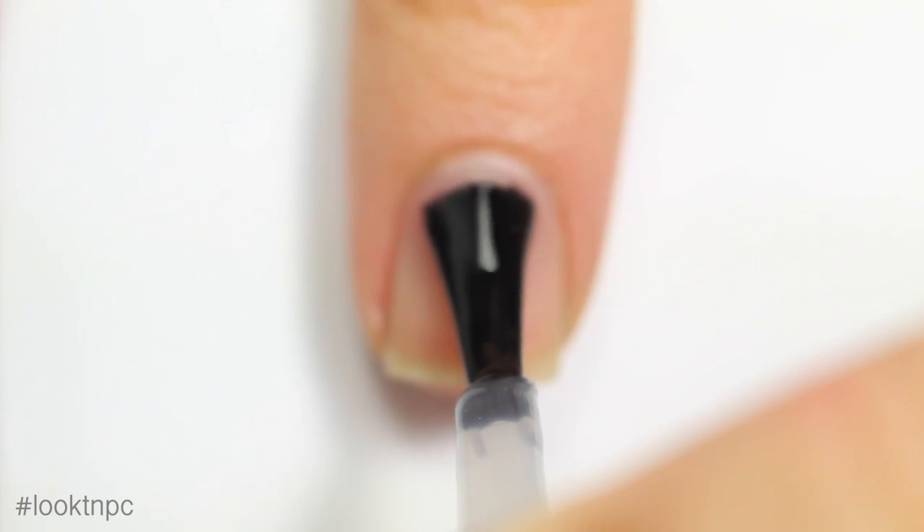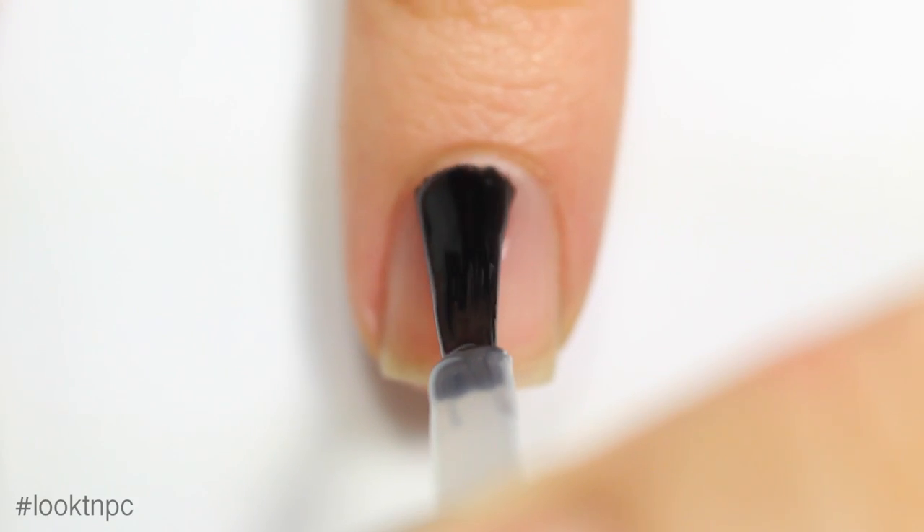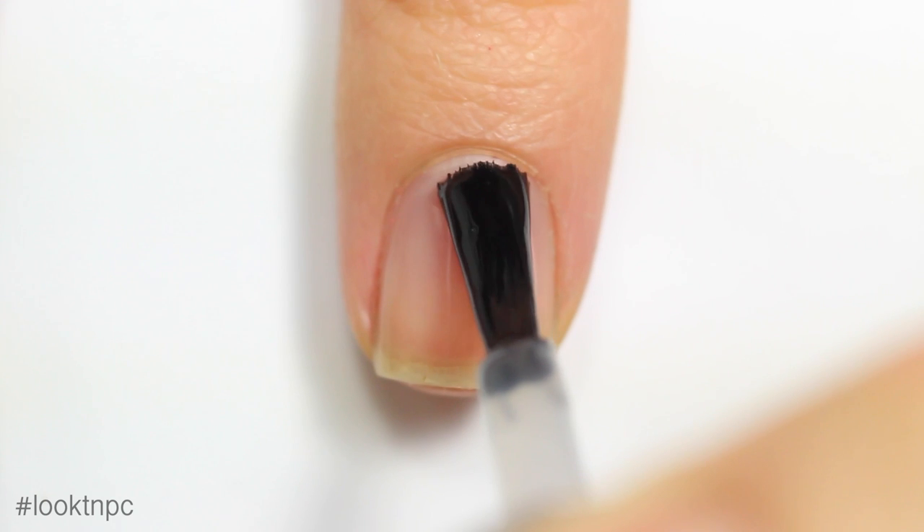As I mentioned before, I'm using these chevron decals from Stick It Vinyls — this is the first time I've used them and I found them to be super awesome, they work really well. I'm also going to be using a cosmetic sponge, and of course I forgot to film myself using the matte top coat, but I always use matte top coat — you guys already know that.